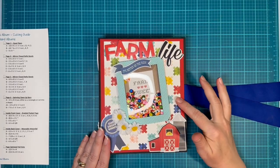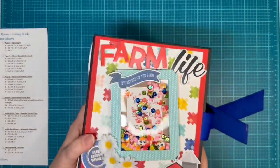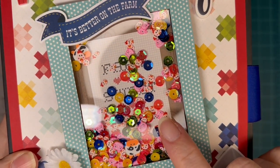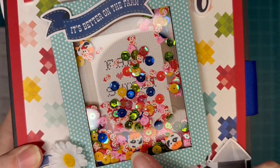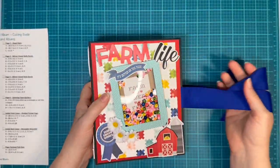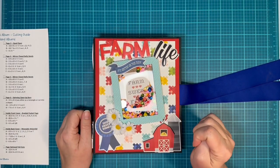I've got little pigs and little chickens and little cows in here and my shaker, because I love, love, love shakers. I got each of those from three different places on Etsy.